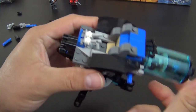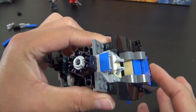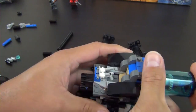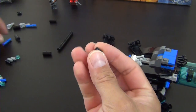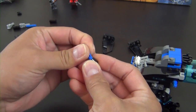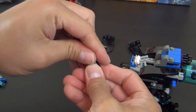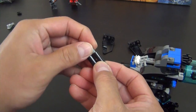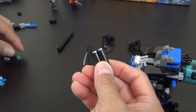Now we have our rotary stud launcher piece — this slides in and interconnects with the piece that turns in the back. You can see this thing up here turning when you turn that — that's what will launch the studs. These next pieces are going to be like simulated cannons; they're not actually going to launch anything. We build two of them that are identical.